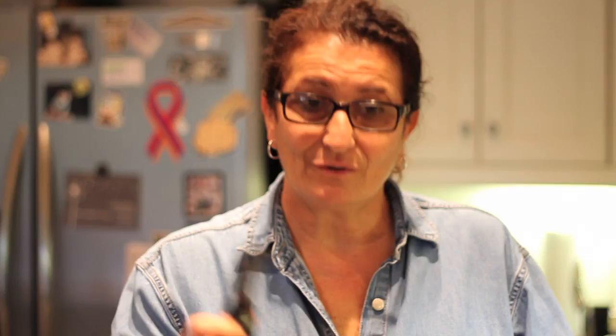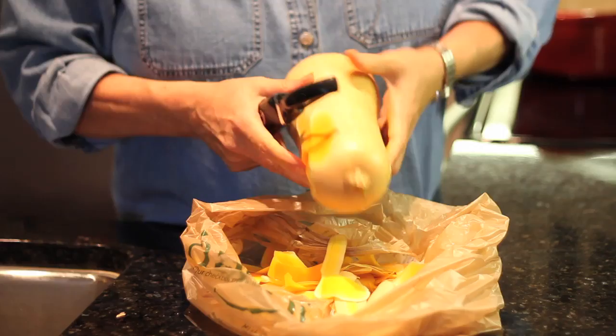All you do is get a peeler or a knife and you just peel the whole thing like that, just like peeling an apple or cucumber or carrot. It's the same thing. You want to just get all the skin off.